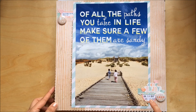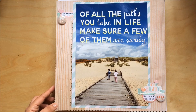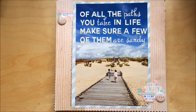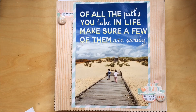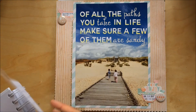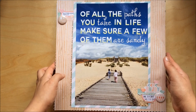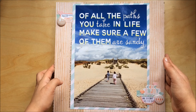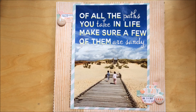I stamped the date in a circular format. Other required elements included washi tape — I used that turquoisey one — stamping, yellow, circular, and stickers. I've got all the elements there and I'm very, very happy with this layout. It's so gorgeous and I'm so happy to be able to print on A4 at home.